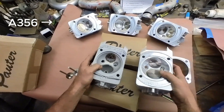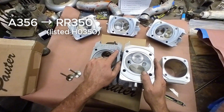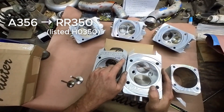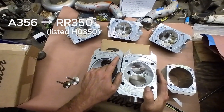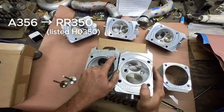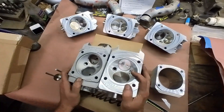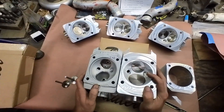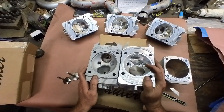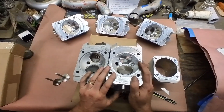A356 to HO350, which is RR350. I learned something new the other day — I grabbed a 930 turbo cylinder head and it also said HO350. I thought the 993 turbo was the first one to get that, but I was wrong. Porsche has been putting HO350 or RR350 alloy into their turbo cylinder heads for a while.